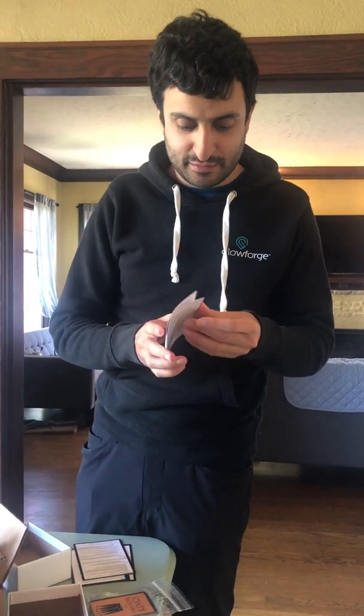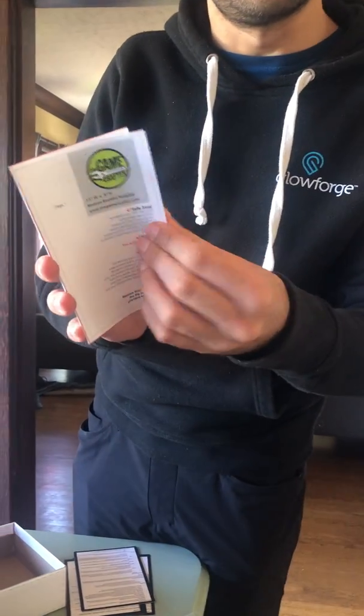Got a couple cheat sheets that I printed out just to demo them out. These are way too small obviously, but I just decided to print what we had. This will be designed by our designer so it'll actually be quite nice. Here's what the booklet will look like with all the sample text. It's going to be much bigger than this.